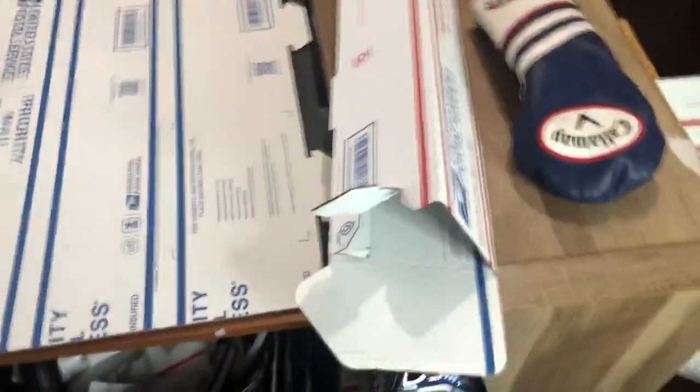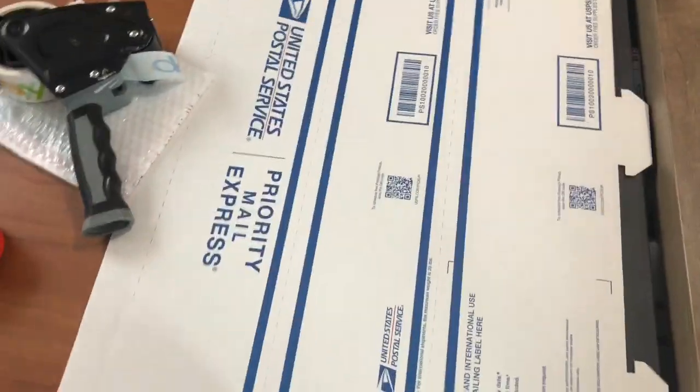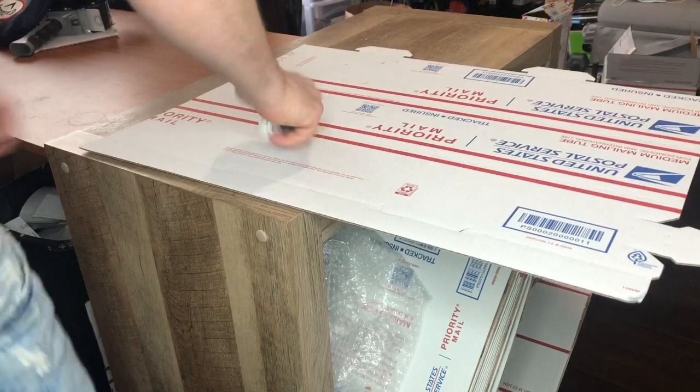Alright guys, so you're definitely gonna need a shipping tube. Going over the materials you need: the shipping tube, of course it's gonna stick out. If it has to stick out, you can Frankenstein these boxes. I'm gonna have to cut this one down. You'll need shipping tape, bubble wrap, tape, a measuring tool for weight, and a razor blade.